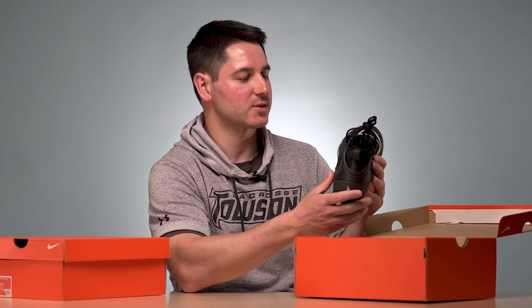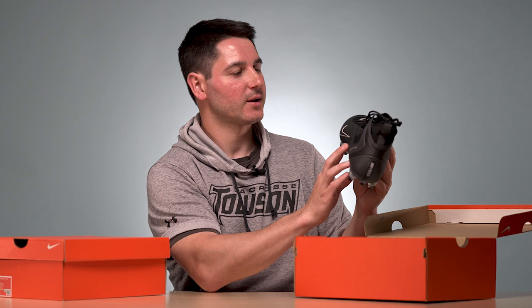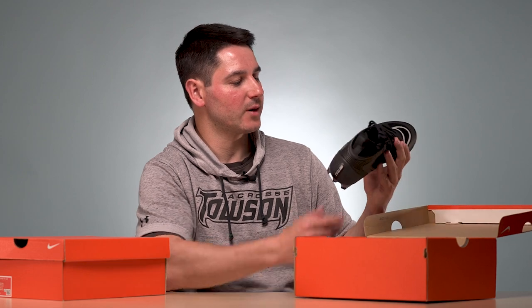They cost $120. The price of cleats has slowly risen, but that's pretty much what the Freezes cost — that's what most cleats cost now. These are the mids, and they also have a low version in a couple of colors if lows are your thing. I've usually worn mids, but I might try lows.